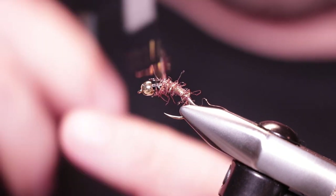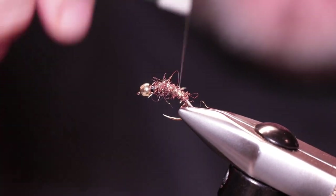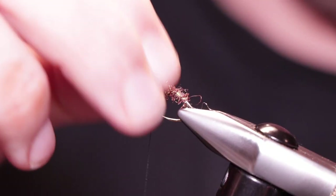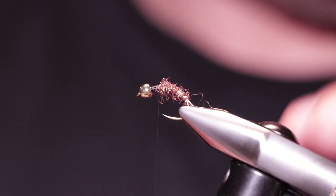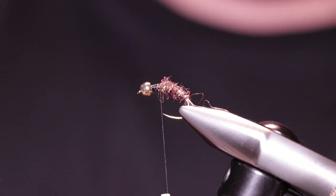All you're really wanting to do is leave space for the thorax. Come down and put your thread back up — that just makes it nice and secure. It won't look like a show fly, but this is a fishing fly designed to catch, so don't worry too much about it. I've come up a little bit short, so I'm going to add a tiny bit more brown dubbing and then finish off with black.